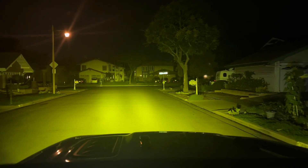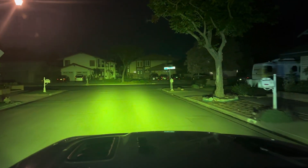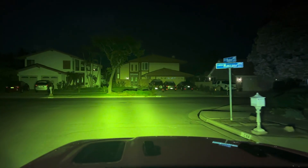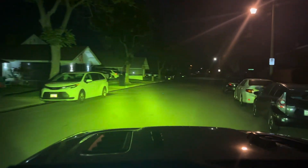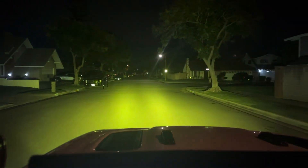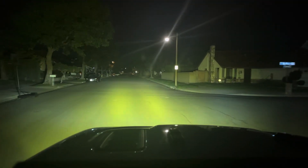Here's an example of these amber covers for the Baja Designs. Pretty legit. They're surprisingly amber — doesn't look like it right now with the streetlights, but really nice. There you go, with my headlights on.